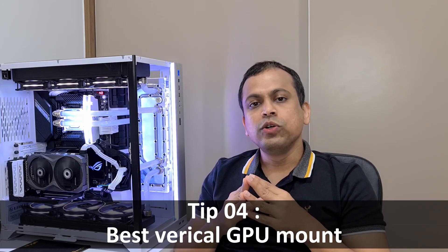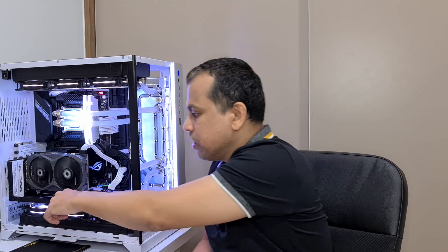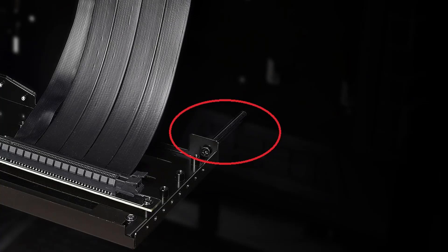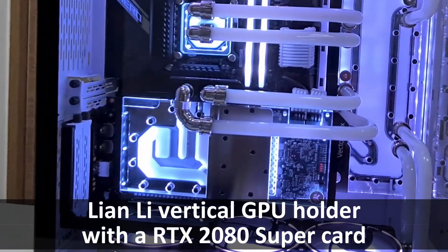If you are planning to install your graphics card vertically, try to get the Lian Li provided vertical graphics card holder, as it offers many benefits over a third-party kit. It has five slots so you can position your card toward the front or back, and it supports installing two graphics cards vertically. It also comes with a special screw to fix the holder to the casing, preventing sag — especially important for heavy and bulky cards like the Nvidia 3000 or AMD 6000 series.